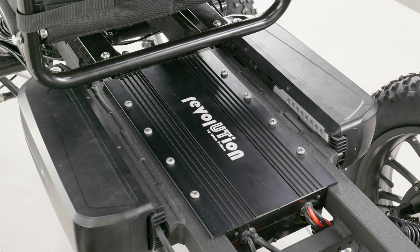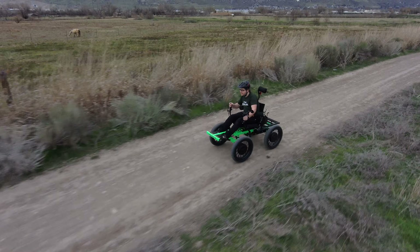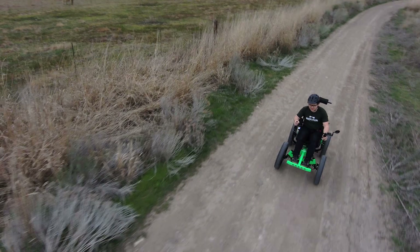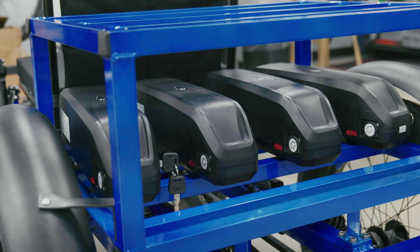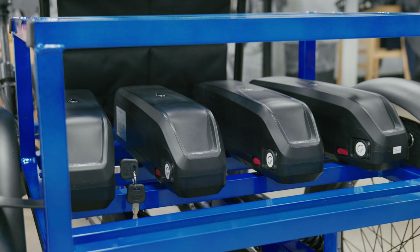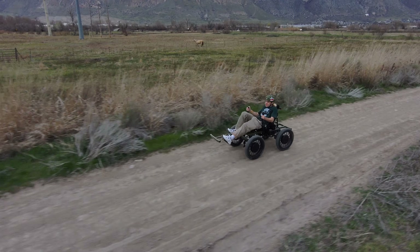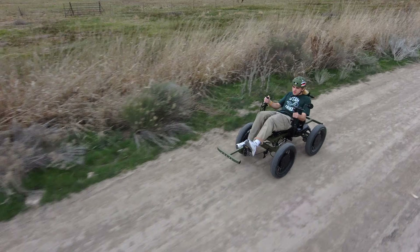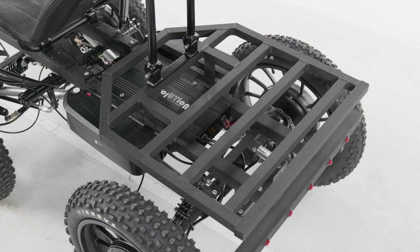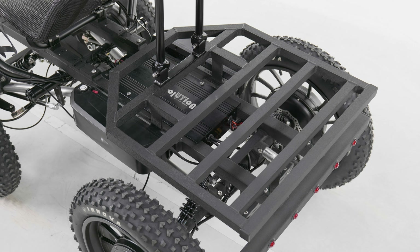Our UL-listed 1600-Wh dual batteries offer a range of approximately 20 miles. However, if you need more range, you have the option to upgrade to three or four batteries, adding not only an additional 20 miles to your range but 800 Wh per battery, letting you go 40 miles on just one charge. Keep in mind that with three or more batteries, you will need to upgrade to our custom cargo rack so that they can be properly mounted.